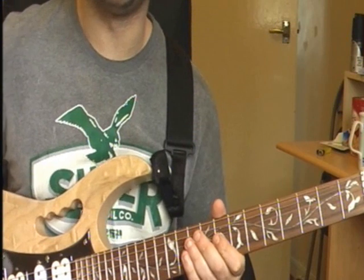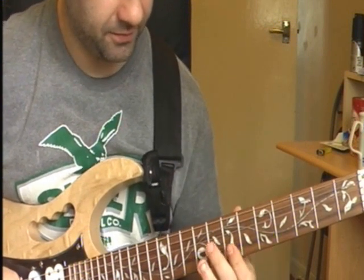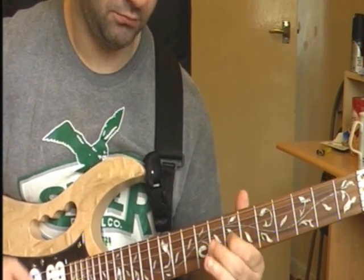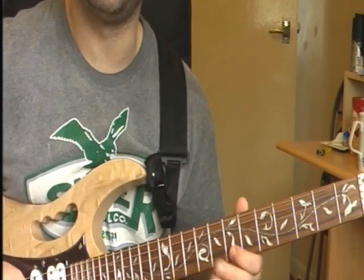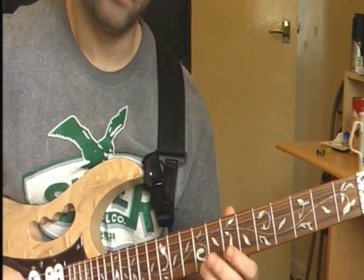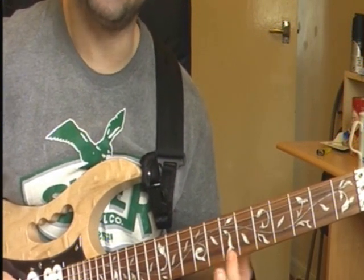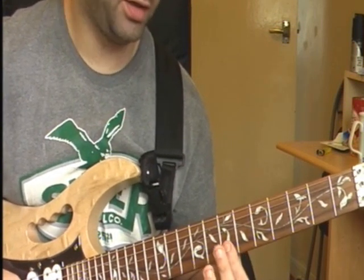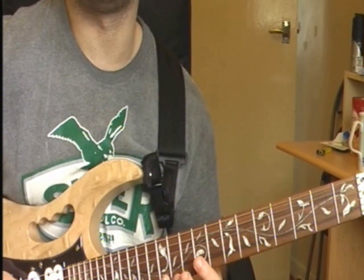This is where my version differs from the original one, so it might get a bit wobbly. At the beginning it's 2 on your 7th fret on your B string, then 2 on 7th fret on your E string. So it's 7th fret on your B string, 7th fret on your E string, 9th fret on your E string, then 7th fret on your B string, then 10th fret on your E string, then 12th fret on your E string.